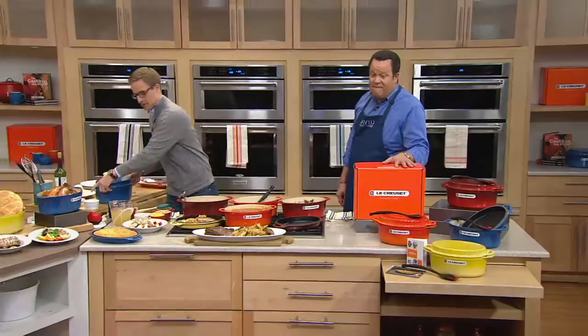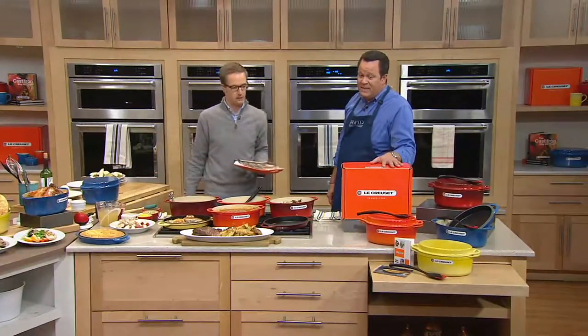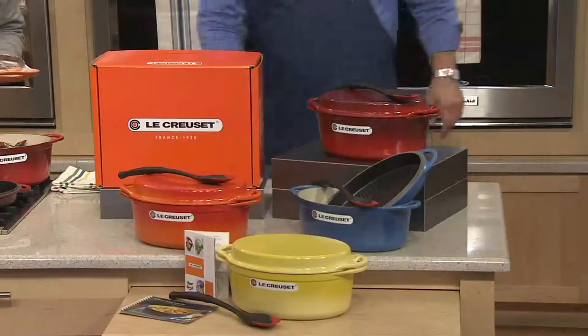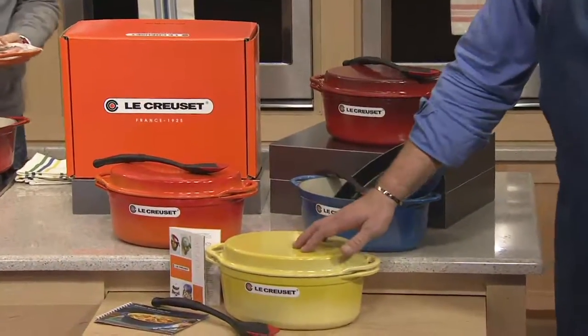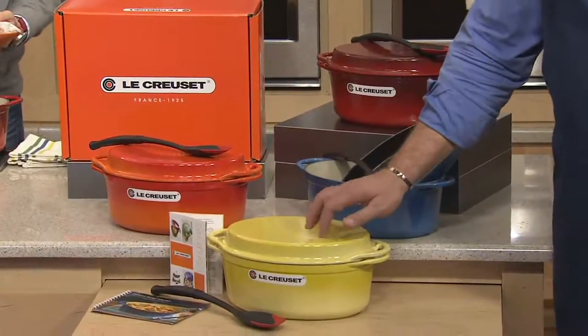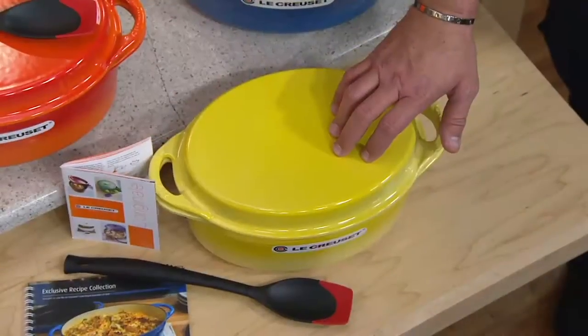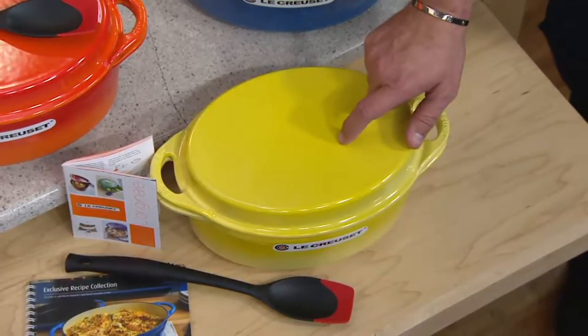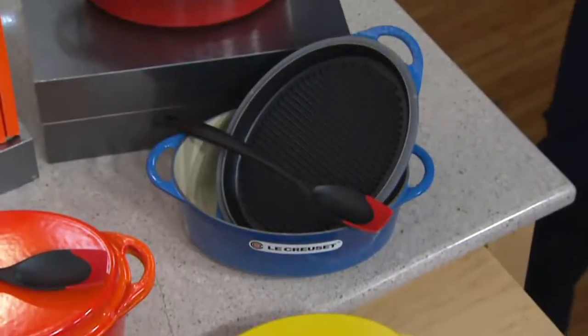We have four beautiful colors to offer you. This is available on Easy Pay with free shipping and handling. Let's begin with the most limited of the four colors, and that's Sole. Fewer than 300 to go around in Sole. If you want the beautiful yellow, this is a color that Le Creuse calls Sole, with fewer than 300 available. Then we have it for you in Marsee.